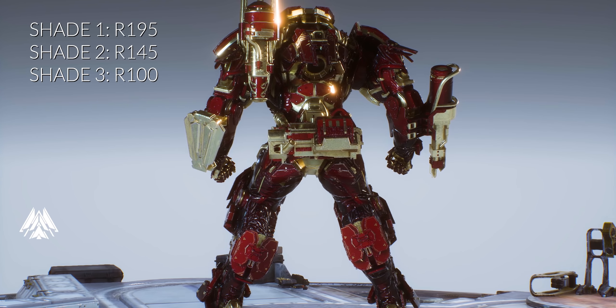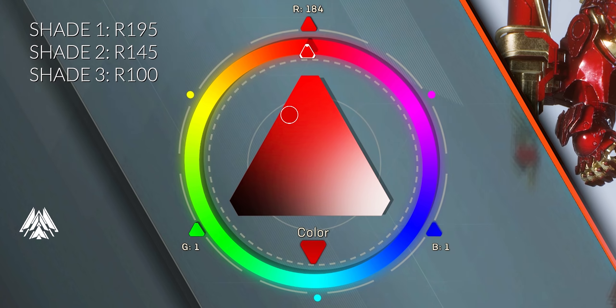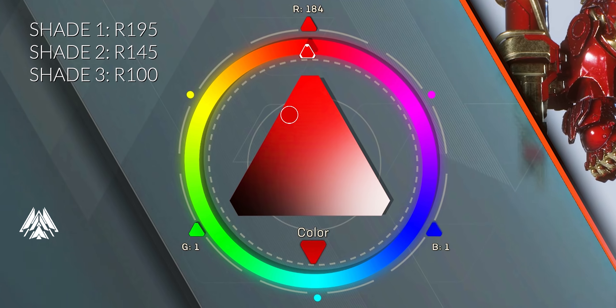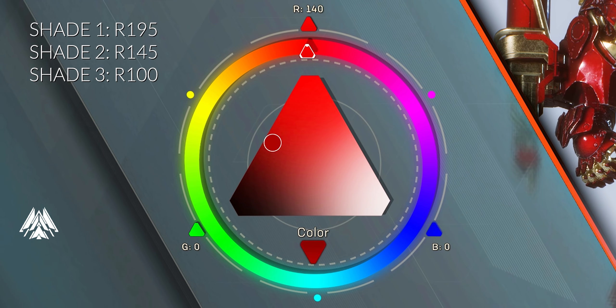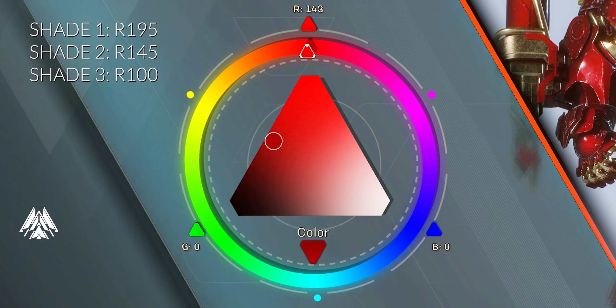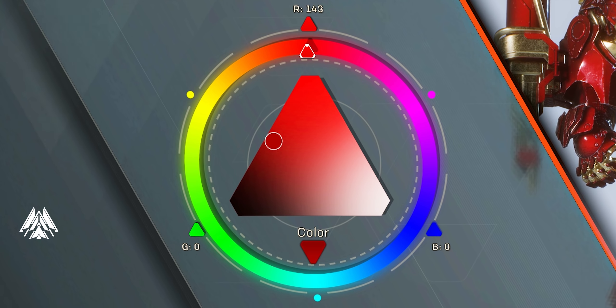Then we have the dark red, which will be R145 G0 B0, and lastly the darker red, which will be R100 G0 B0. These are the RGB color codes in the palette creator — you can see those numbers around the rings. All you have to do is match those numbers with each other and you are good to go.